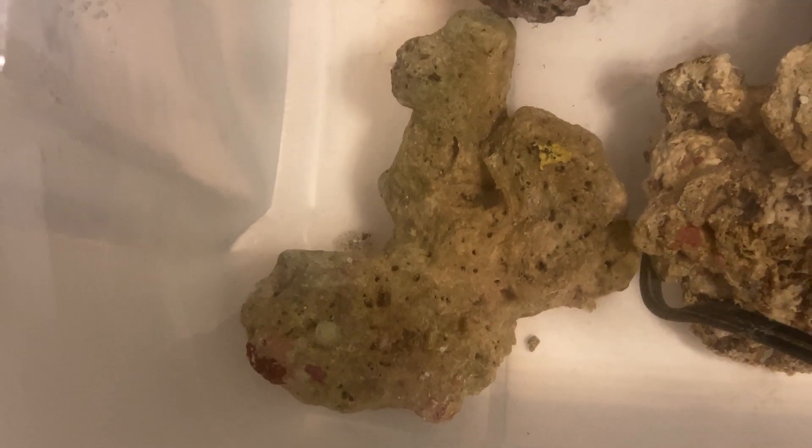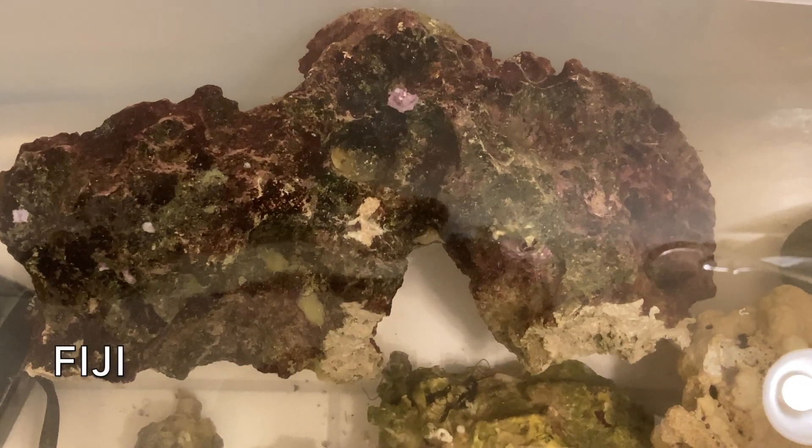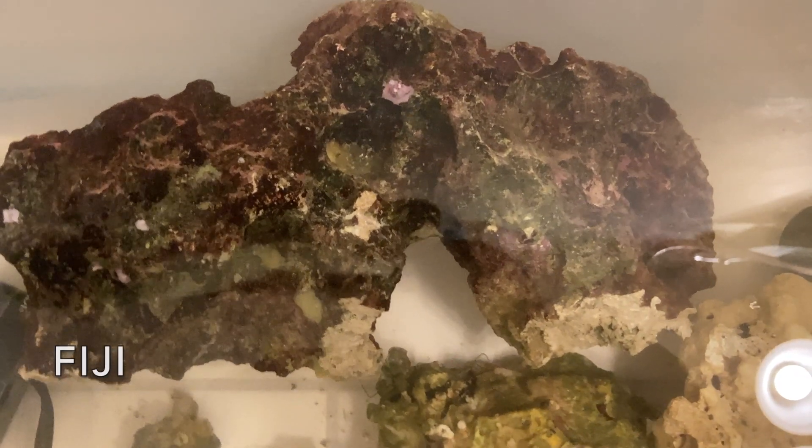This rock is from the Indonesian region. Remember, guys, there's not just four or five types of live rock - depending on where you got it from, they give it different names. So this is Indonesian rock, and this rock is from Fiji. So that's four different places that I have rock from: Tonga, Marshall Islands, Indonesia, and Fiji.